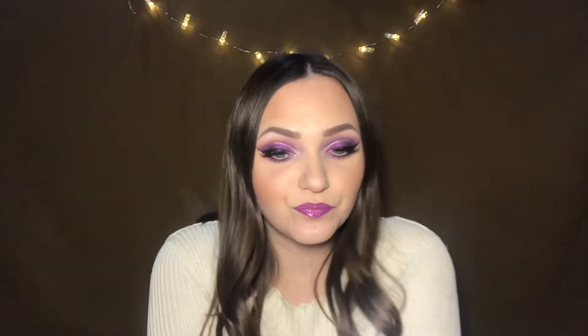Hi guys, welcome to my channel. My name is Dora and today I filmed this beautiful purple look. If you want to know how I created it and what products I used, please keep on watching and of course subscribe to my channel.